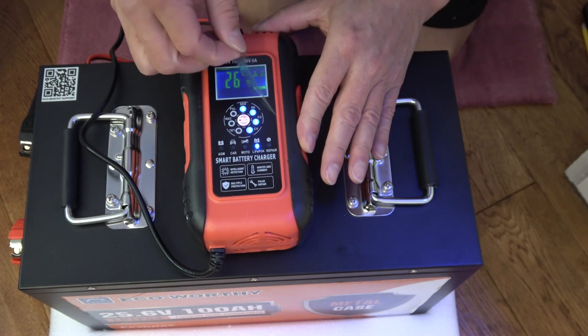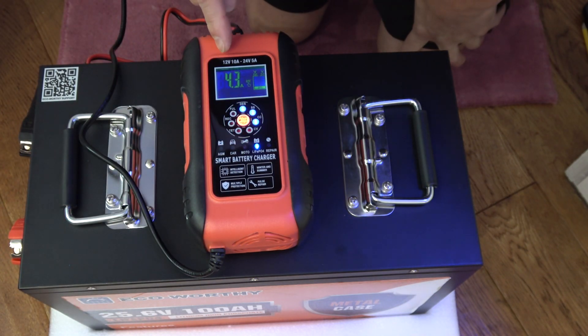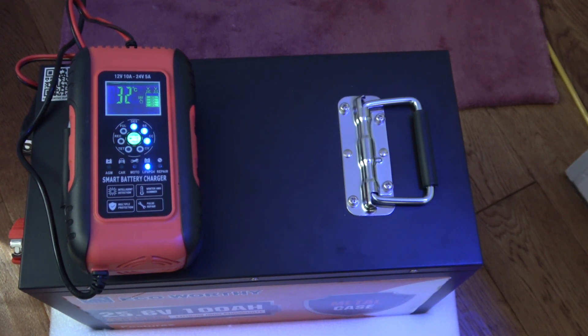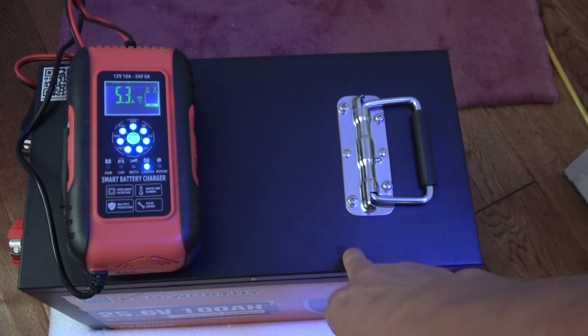Looking at 27V and 4.3 amps being pushed in right now. After about an hour we're at 26.7 volts pushing 5.3 amps. I'm guessing the battery was actually only at about 20% charge. Pushing 5 amps is letting me know a lot about how these batteries charge.